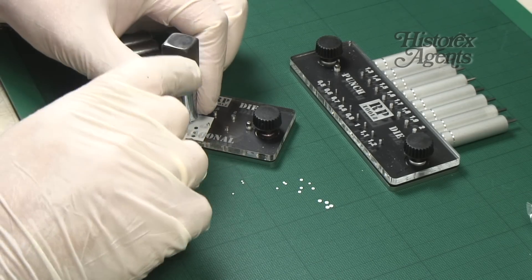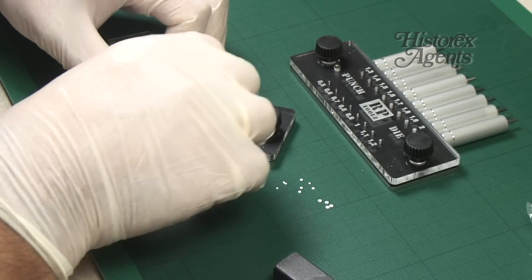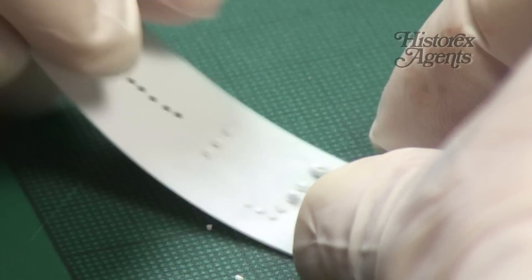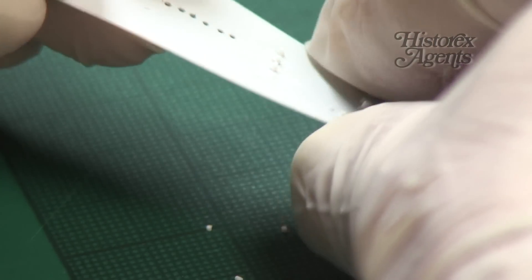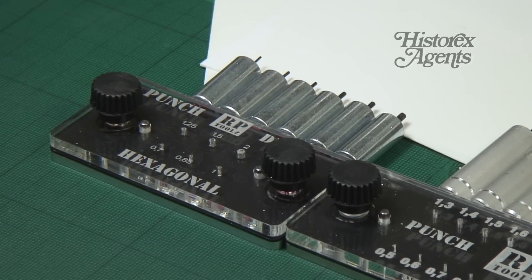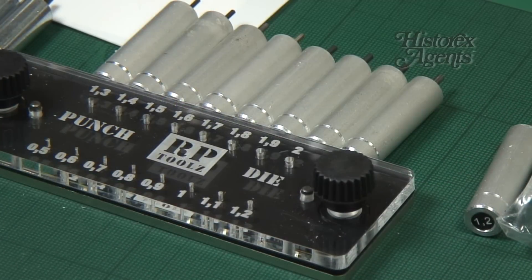Because the hexagonal punch and die is designed to make nuts and bolts, you can use the circular punch and die to build up your bolts. These invaluable punch and dies have 101 uses and will always provide a wise investment for any model maker.